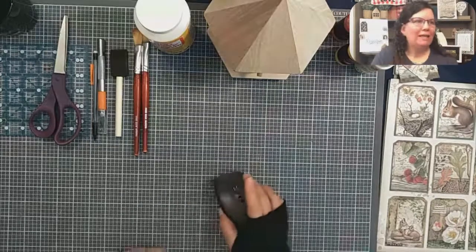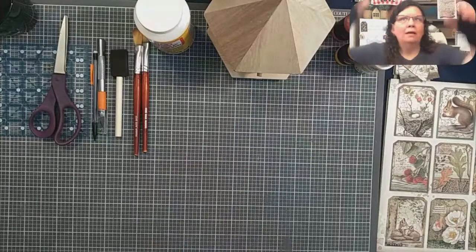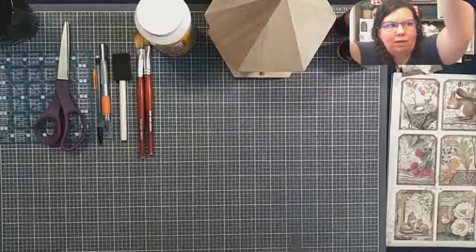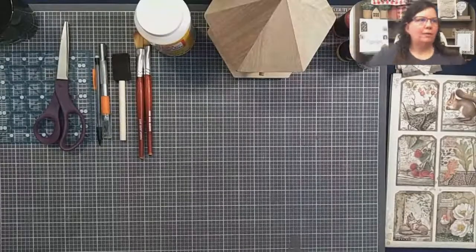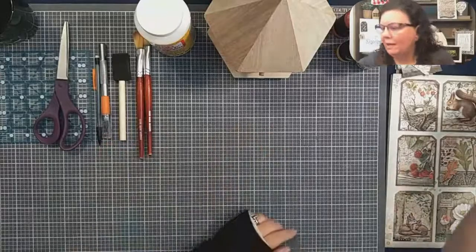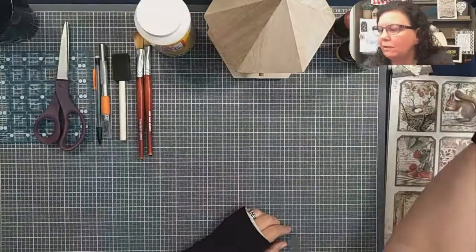Okay, here I am again. Let's see, we're seeing movement now. I'm afraid to touch anything. There we go. I think we're live now, sorry about that earlier.